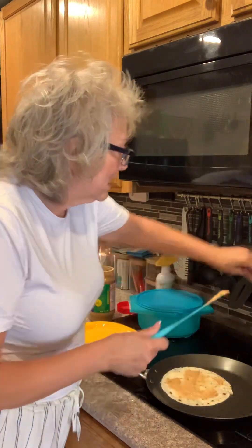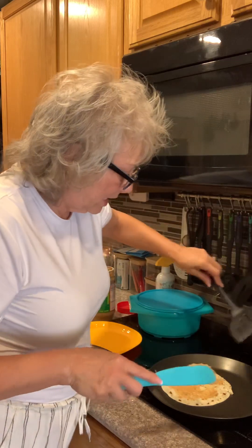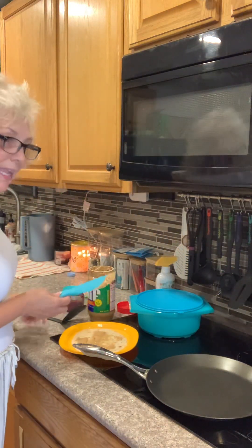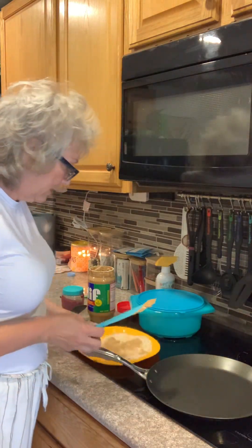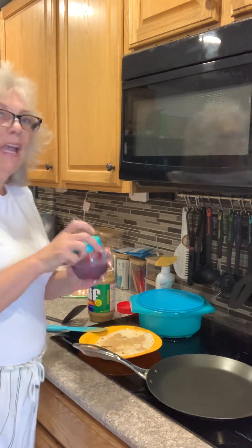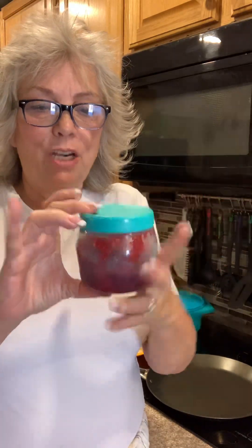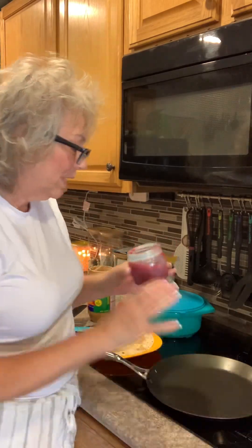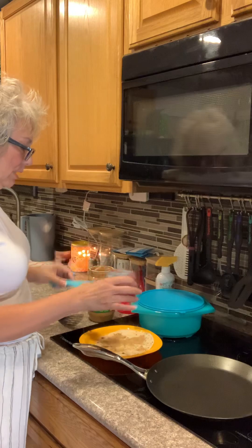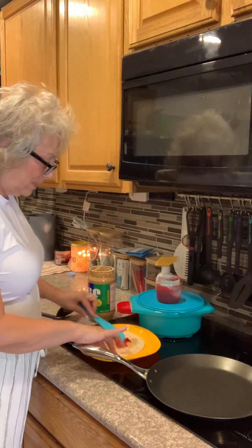As this gets hot — it's almost done — I'm going to pull this out, put it on my plate, and put the rest of my peanut butter in there. I have the best little containers; if you make freezer jam, this little container holds about a cup and a half or a cup and a quarter. I have homemade raspberry jam that I'm going to put inside.